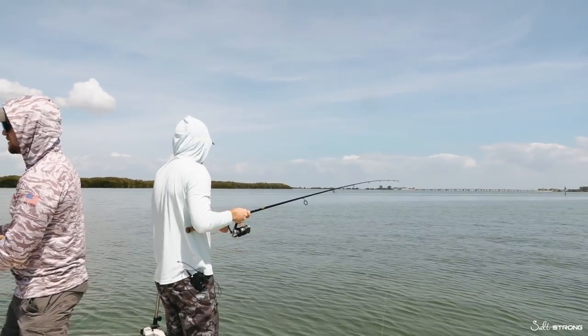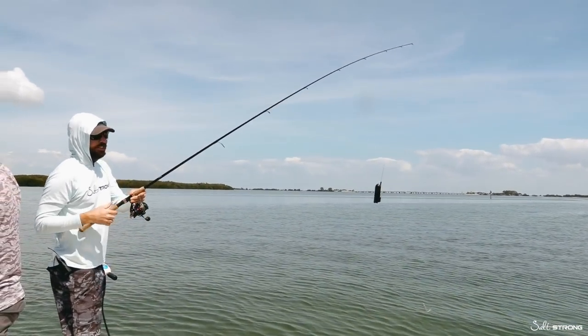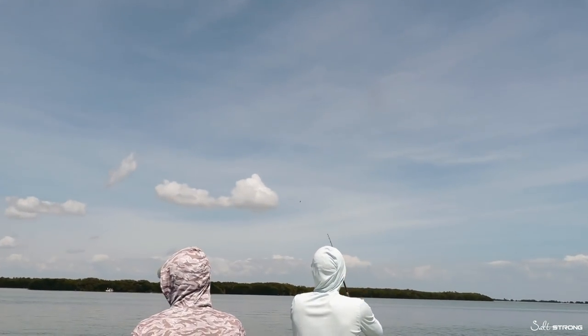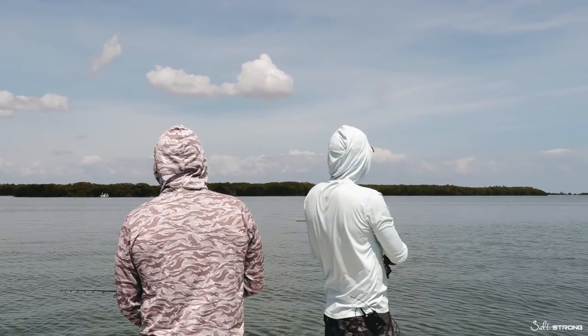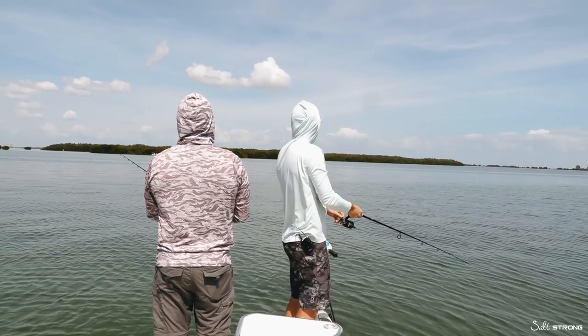The trout have been in these little potholes out here in the grass flats. So what I'm doing is literally just heaving the entire camera out there and we'll see if we can get some action. We'll do this for a little bit and then try trolling next in case this doesn't work.